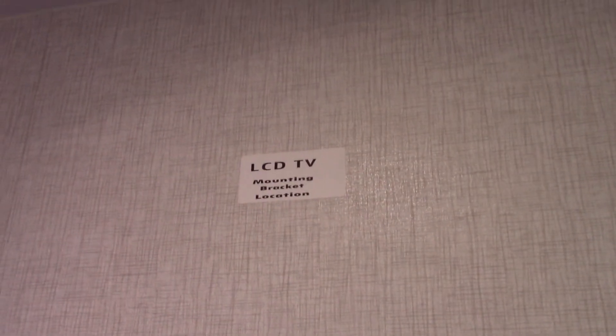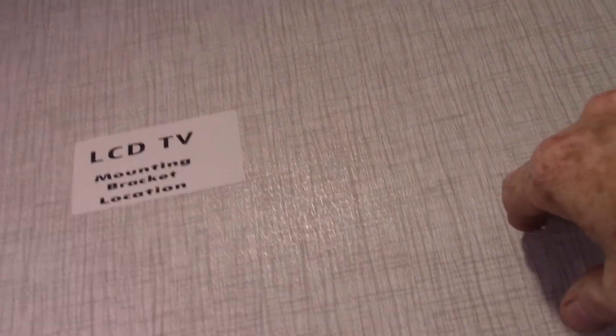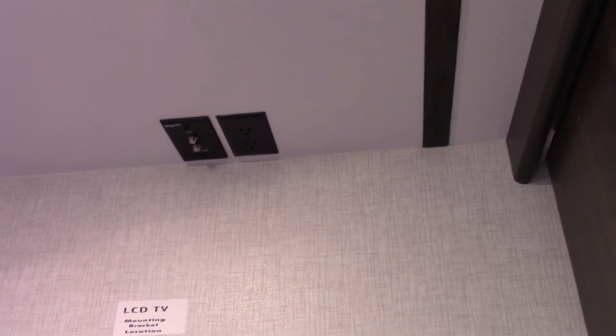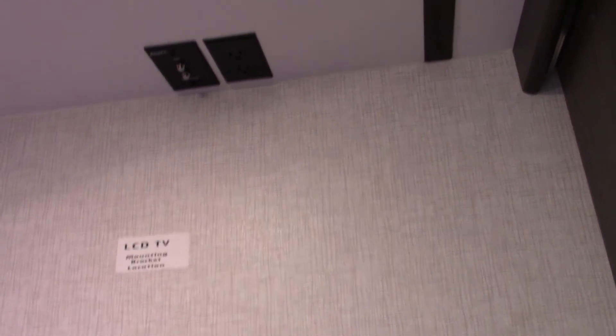The bedroom is pretty self-explanatory — nothing super unique. This is where you would add a second TV — there's a backer plate right there with cable, antenna, and power. You would use a swing-out bracket here. My advice is to spend a little extra money and get the bracket that locks into place when it's closed — when you retract it, it'll snap into place and lock. That way you don't have to hang straps, which is a much cleaner install.